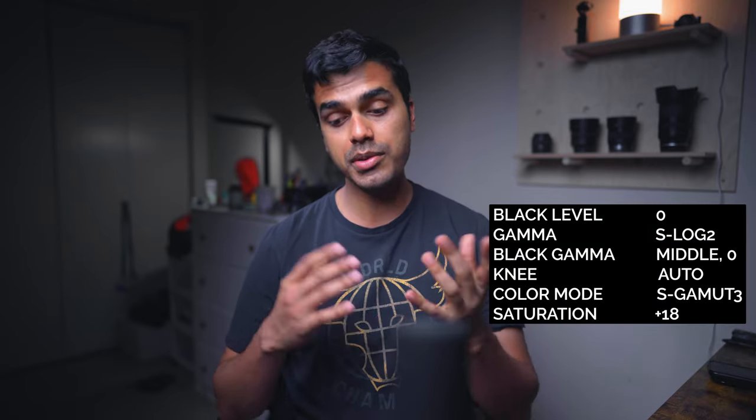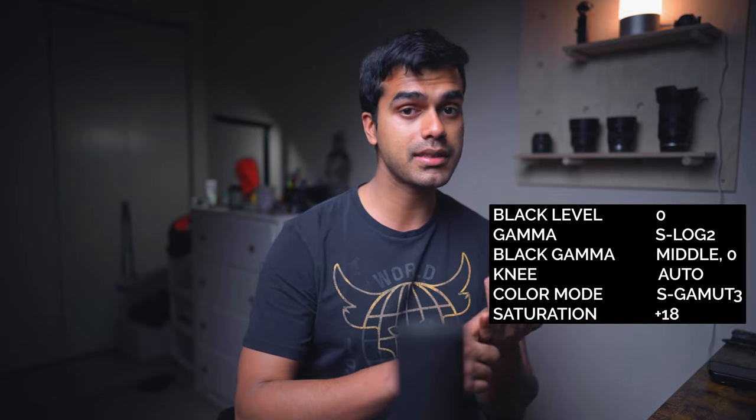Next up is lighting. I use a Sony A7 III with the color profile S-Log 2, so I need to overexpose everything by two stops. If you're using S-Log 2, these are my settings. You can use a combination of natural light and continuous light, or just continuous lights, but the placement of the lights is really important.